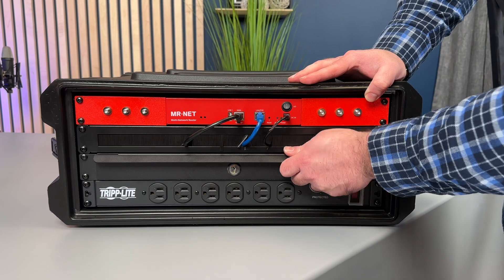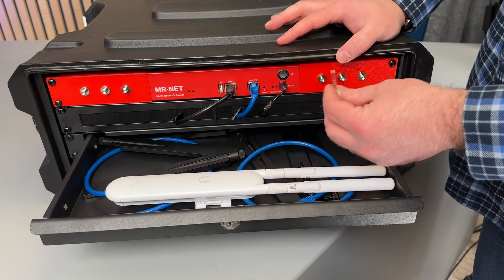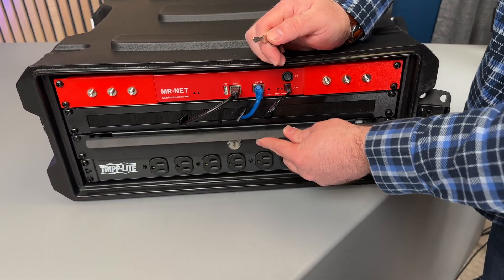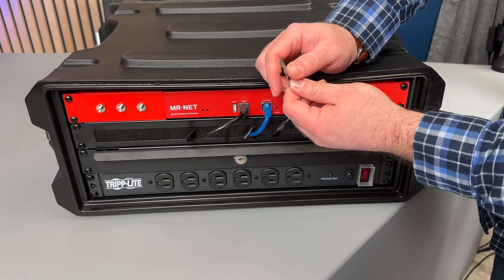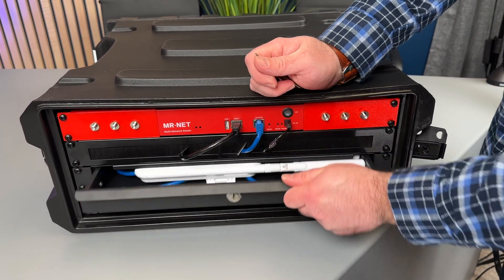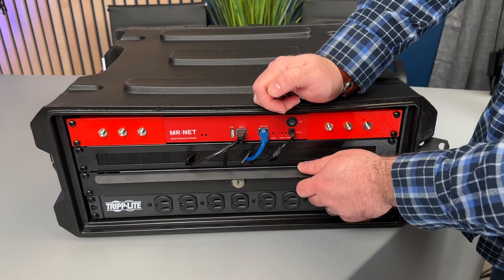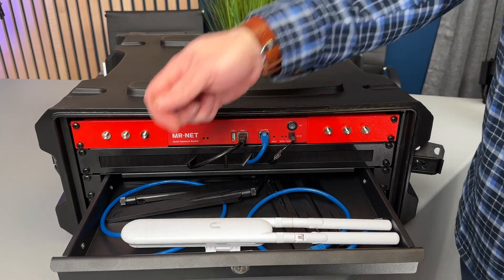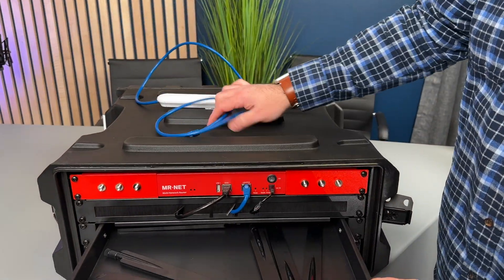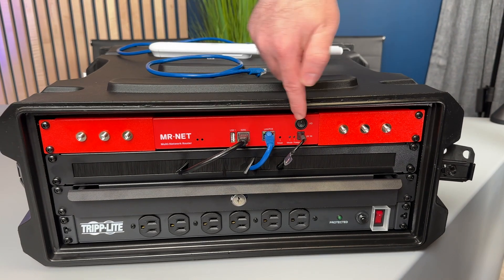Next up is a 1U drawer from OnStage. In this drawer I have an access point and some antennas. This drawer is pretty cool — it's 1U and shallow, which is what I wanted for this rack. It's also lockable, so it comes with a key in case I need to secure it during shipping or on a plane. It has a snap so it won't just fall open. Next in line we have a brush plate, and at the top is a rack-mounted Mr. Net cellular bonding device with custom 3D-printed rack ears.